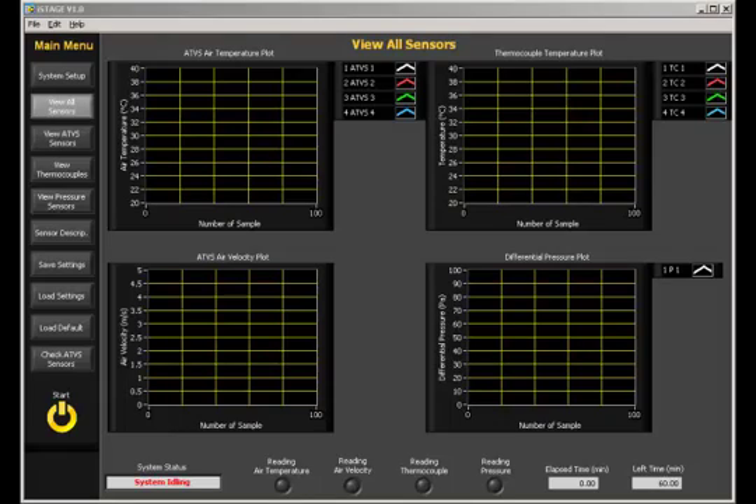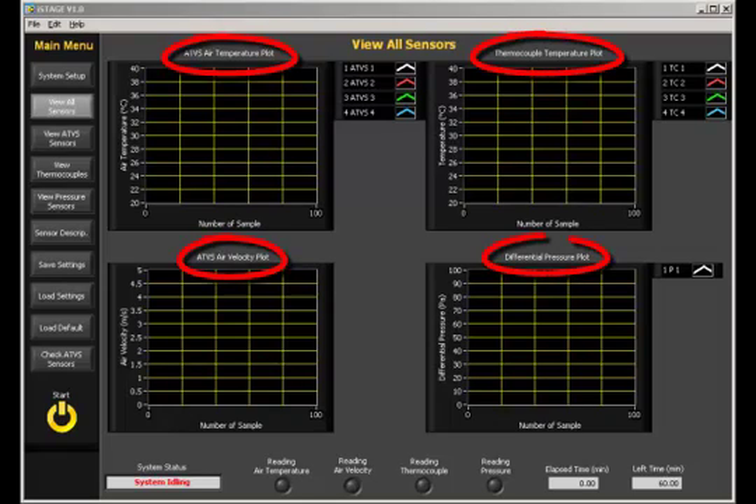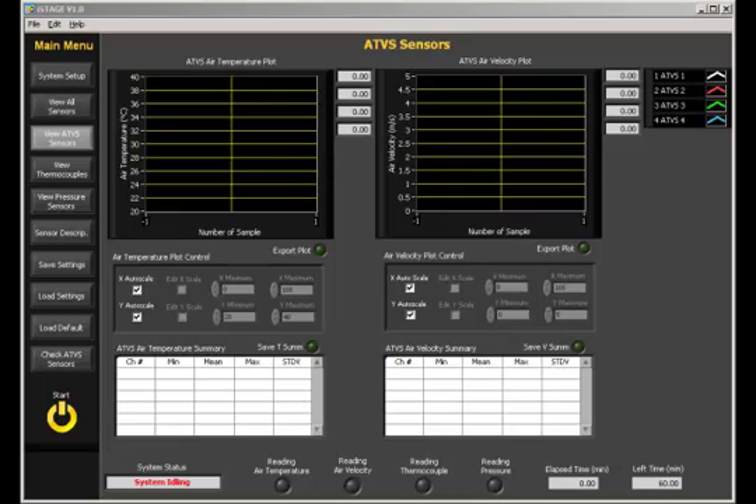The view all sensors window gives the operator an overview of all the ATVS air temperature plot, ATVS air temperature velocity plot legend, ATVS air velocity plot, thermocouple temperature plot, and differential pressure plot. Each sensor type in turn has its own window for the operator to see the data collection in greater detail. This includes the ATVS sensors, thermocouples, and pressure sensors.